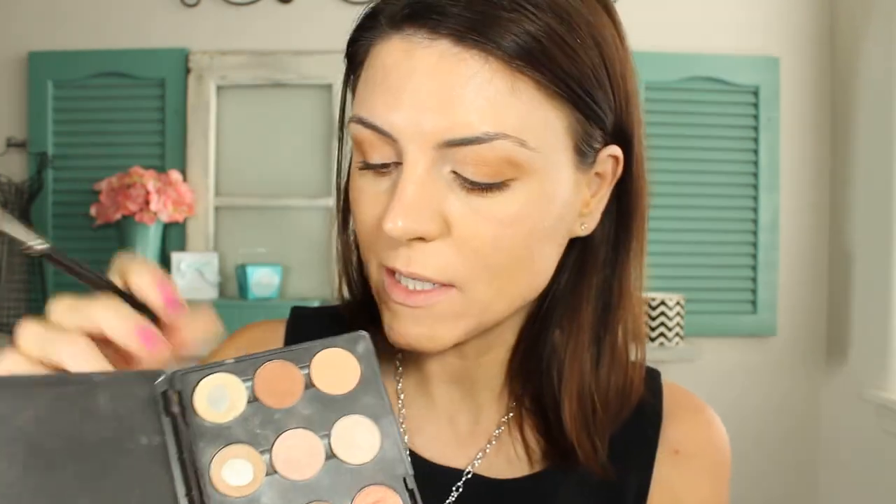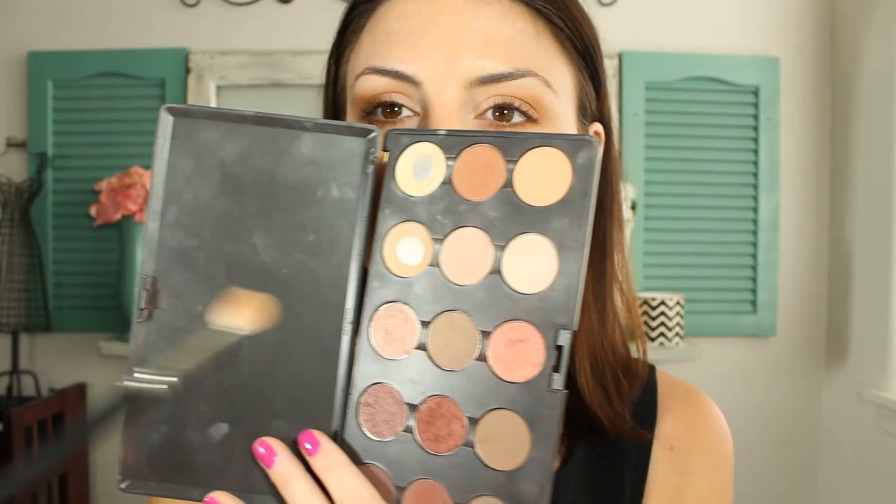I'm taking a 239 brush and applying Uninterrupted on the lower lash line, just using the very tip of the brush. Then I'm taking Samoa Silk with that same brush — it's a peach shade — and using this as my transition color, blending that into the crease and blending the edges of the Uninterrupted. Then I take a clean brush to really work on blending that out.